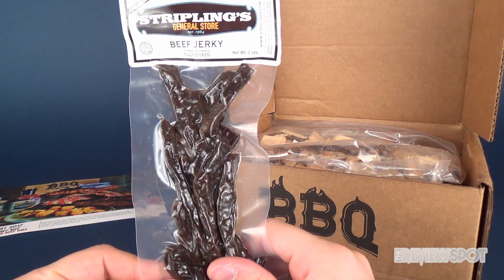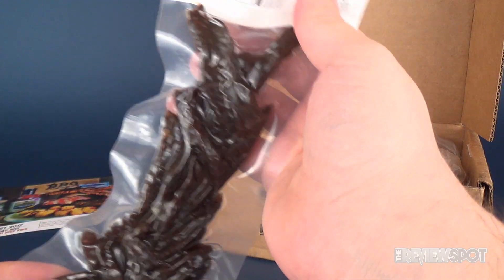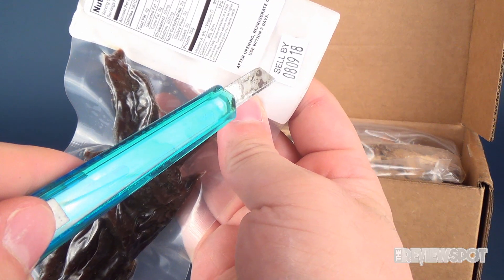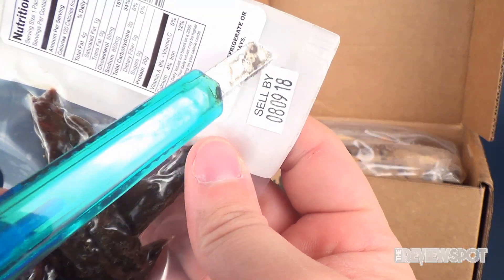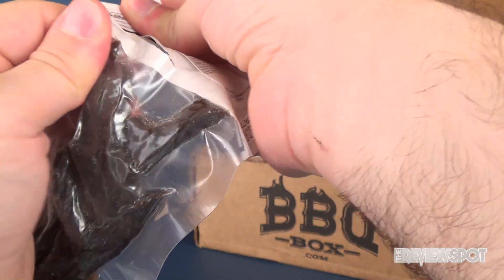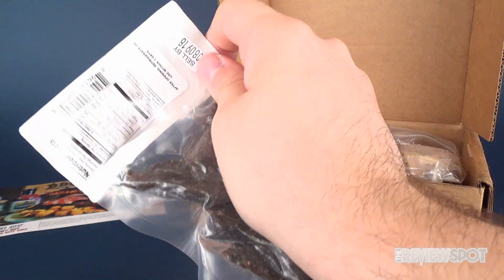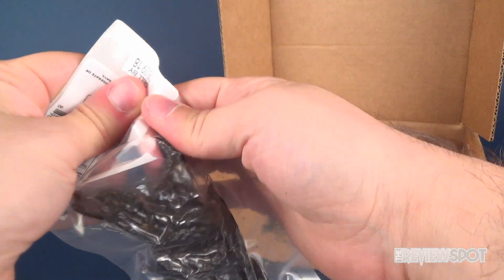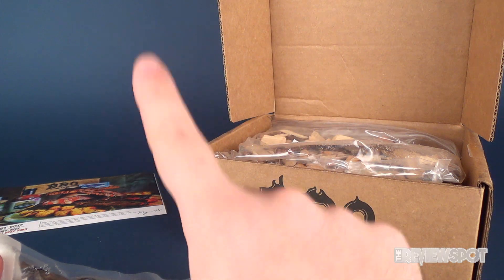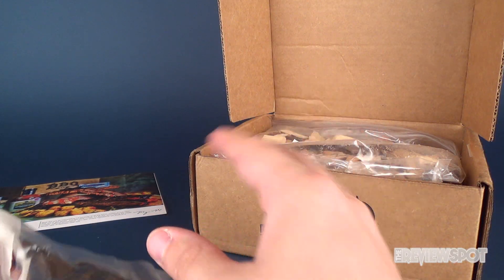We've got ourselves some Stripling's General Store Beef Jerky, and it is vacuum sealed — that means it's still good. It's still good until August... now this always confuses me. That could either be August 9th 2018 or the 8th of September 2018. When I was growing up I used to always put the month first, and then when I started working as an adult I started finding that a lot of people put day, month, year.